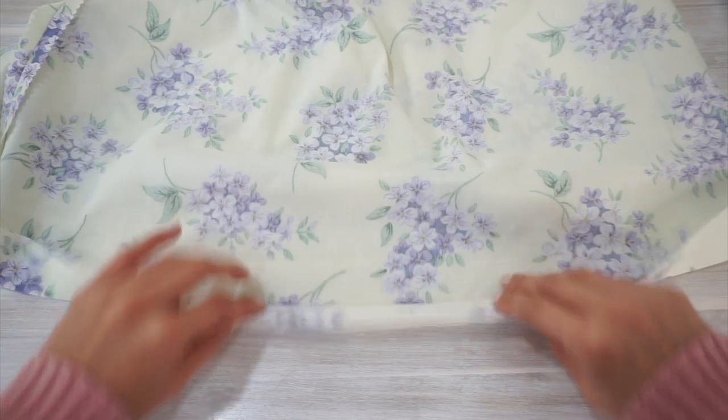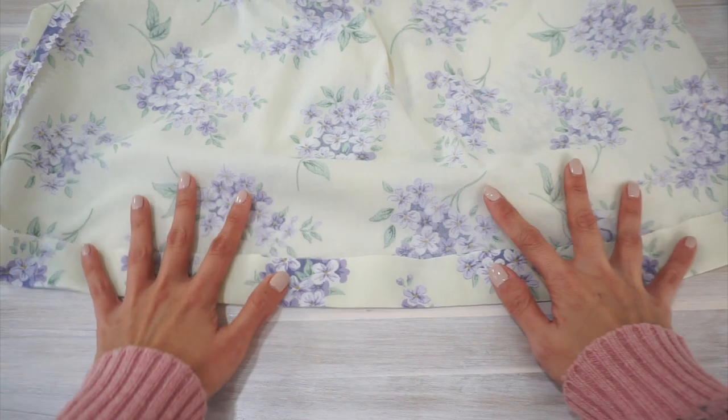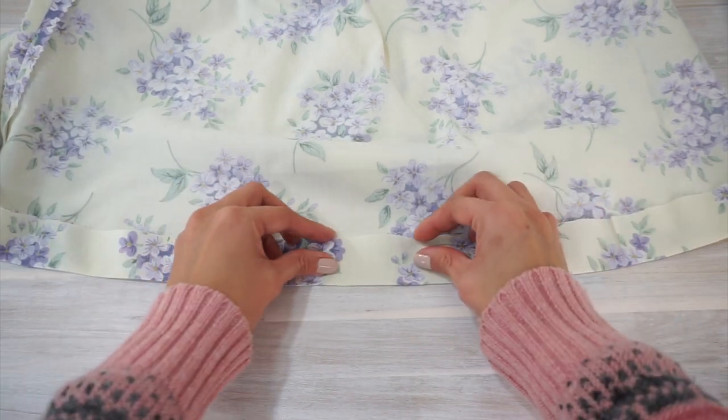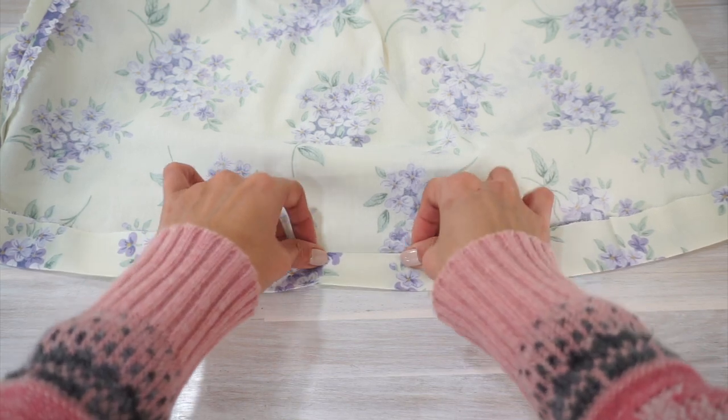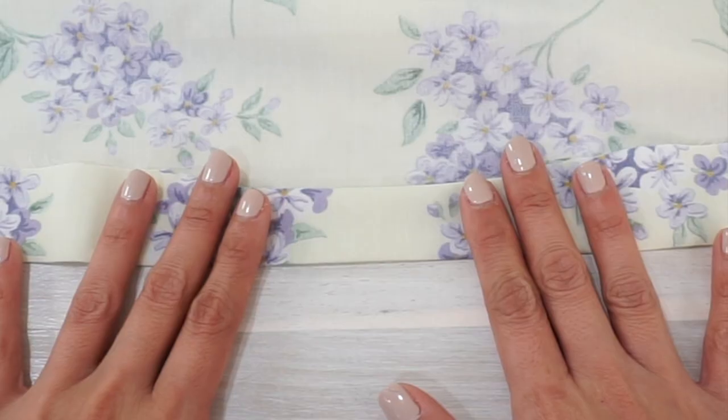Sewing the skirt hem is pretty easy and straightforward. Start by folding one and one quarter inches of fabric along the hem towards the wrong side, then turn the raw edge in by a quarter inch. Now because the hem is a little bit curved, you might end up having spots where there's puckering of the fabric on the wrong side of the dress, and that is completely normal.